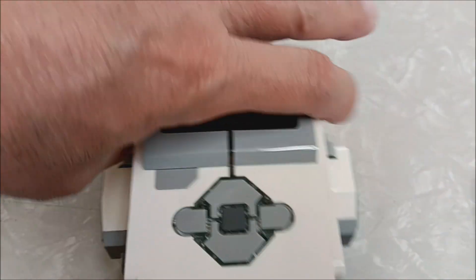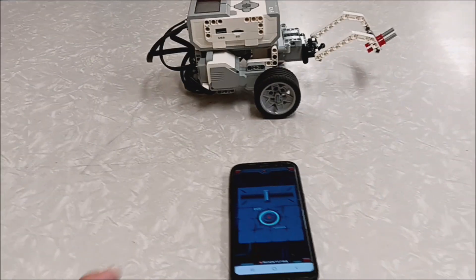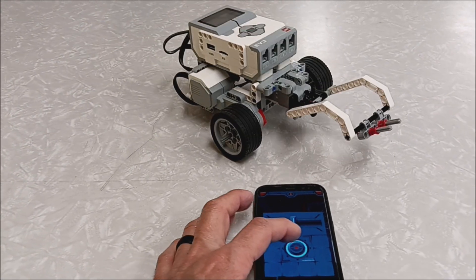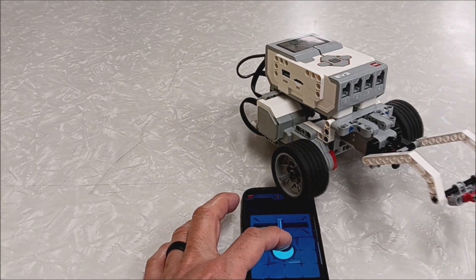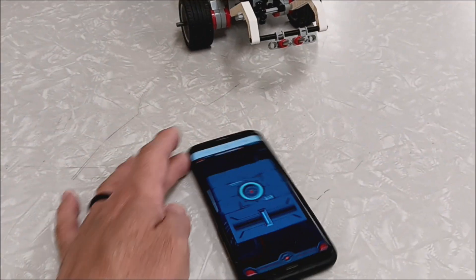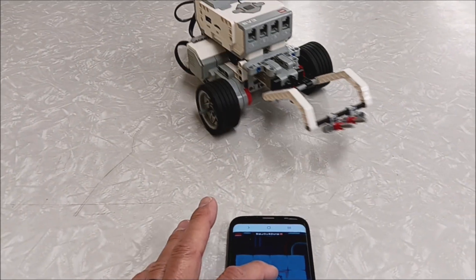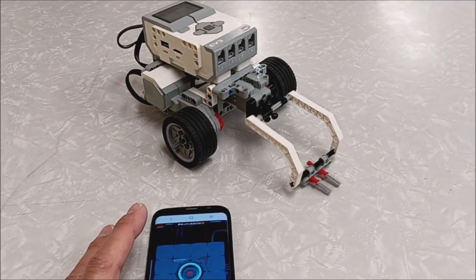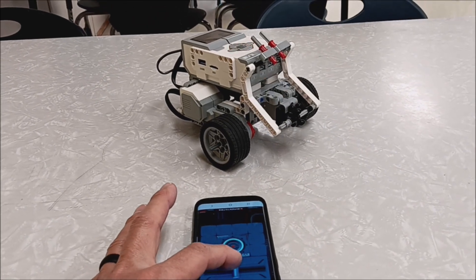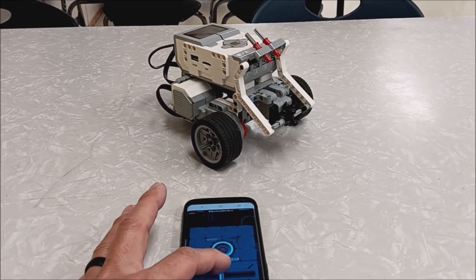There's the remote control — if you're wondering, it's backwards, so you have to kind of flip your phone the other way. To make it go forward, you do that. Let's control this.